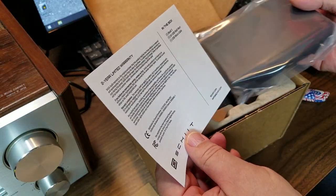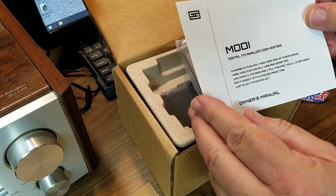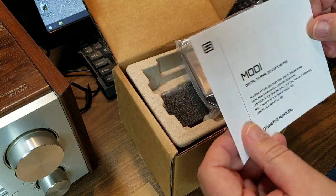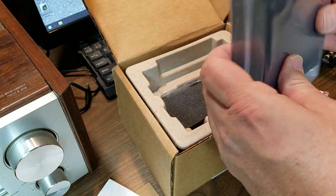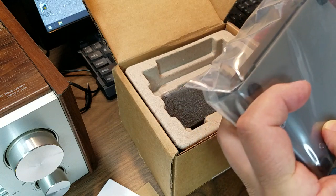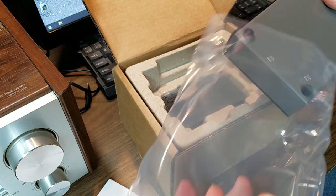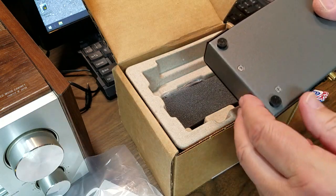One thing I think is really cool about this — this is all made in California. So U.S.-based company. Apparently the cabinet comes out of California, even the transformer for it. I do understand though that the wall wart is a China-sourced product, but that's okay.